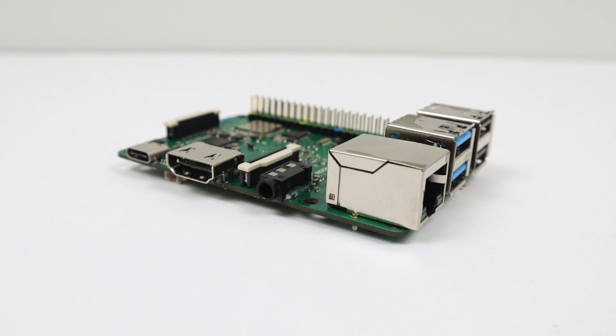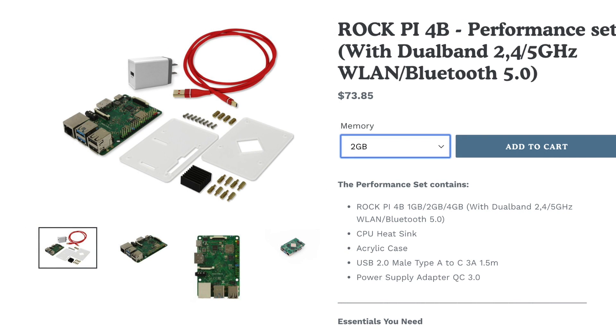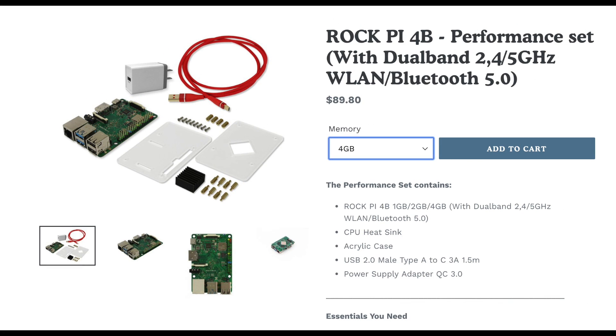They make a few different models of this with different RAM sizes and the price varies. I haven't been able to find a price for just the board itself, only the kits. They include the power supply, case, heatsink, and USB type-C cable for power. The one gigabyte kit is $64, but I've heard the one gigabyte variant without extras is around $40. The two gigabyte kit is $74 and the four gigabyte kit is $90. If you're in the United States, this is shipping from China, so factor in shipping costs on top.